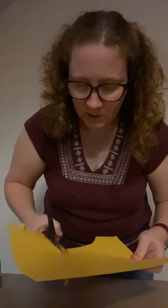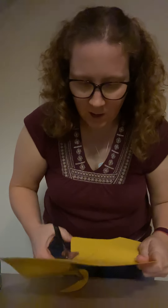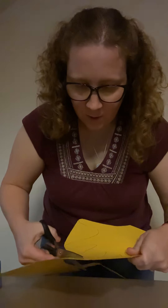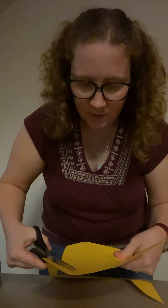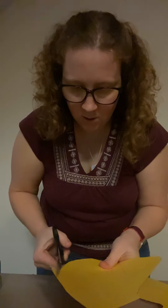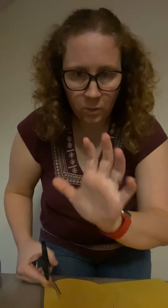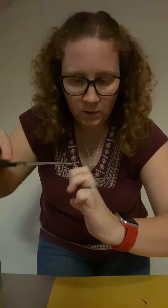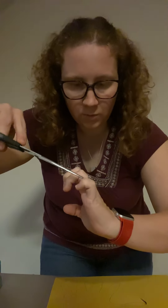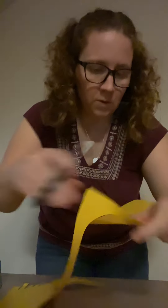So once you get your hand cut out, we're going to bend the joints. We all know where our joints in our hands are, and most of our fingers have one, two, three joints. It's just our thumb that only has one, two. So keep that in mind when we get that far.